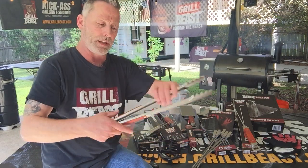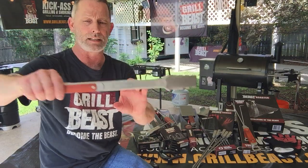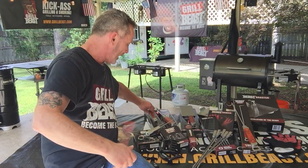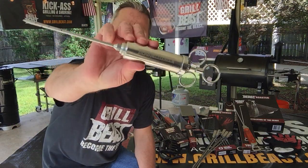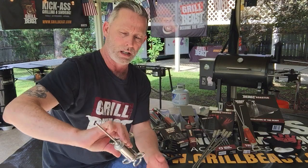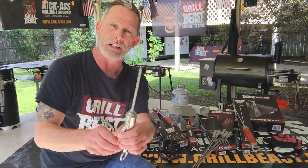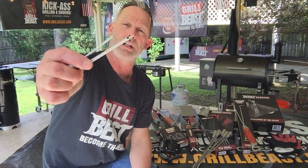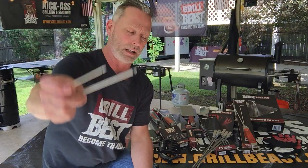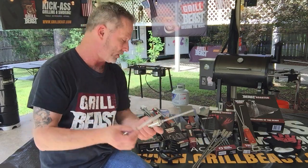Then we got your Beast Tongs — lifetime guarantee, stainless steel all the way around. Our Beast Injector was actually our very first product. It comes with three needles total: a perforated needle, a slant tip needle, and a precision needle. So depending on what your needs are, you have everything you need to do your injections.